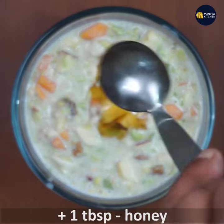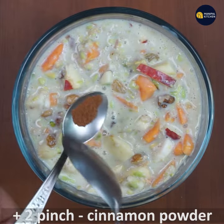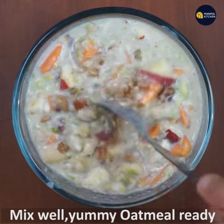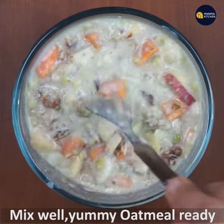Add 1 tablespoon of honey, 1 teaspoon of honey, and 2 teaspoons of cinnamon powder. Mix it all together a little bit, then transfer it to a serving bowl.